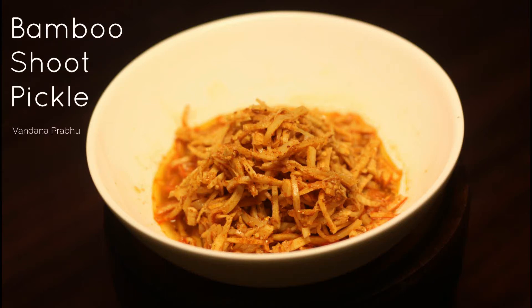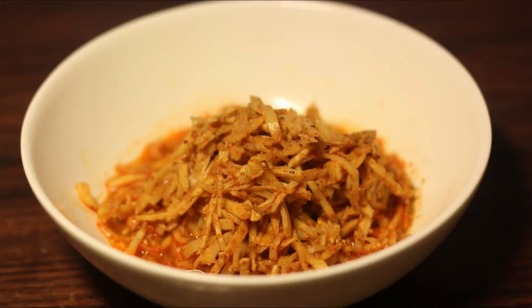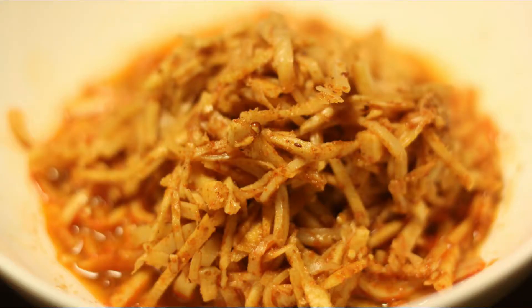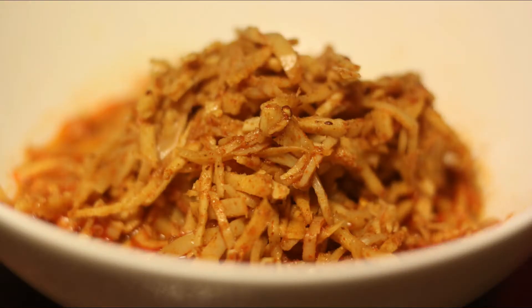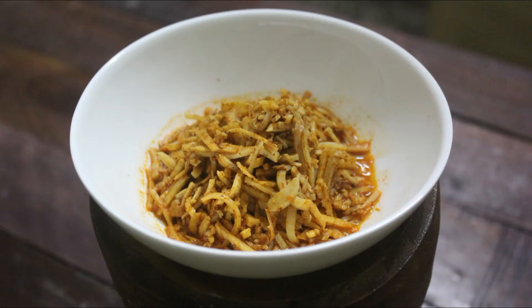Hi friends, this is Vandana. As promised, I'm here for the fresh bamboo shoot recipe. This time it's a spicy pickle recipe which is so irresistible for anybody who loves this seasonal veggie. If you are new to my channel, please do subscribe with the bell icon on to receive notifications of all my upcoming uploads.